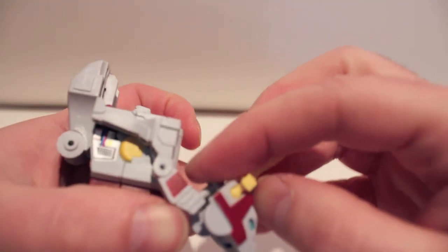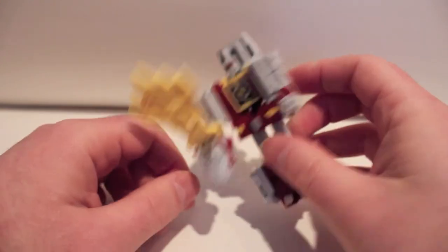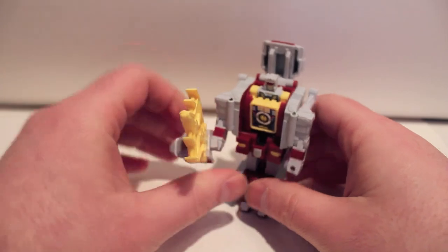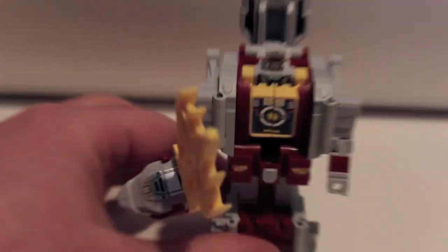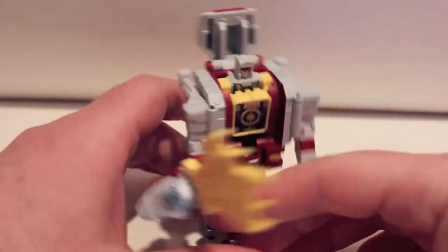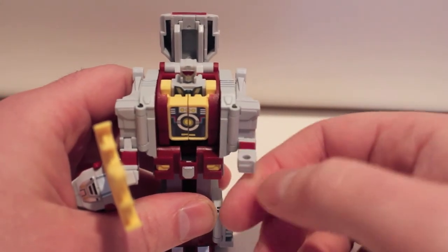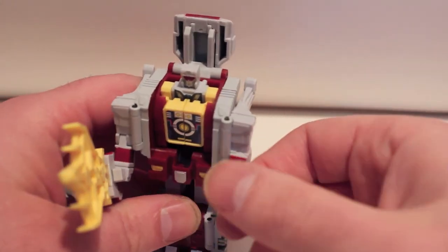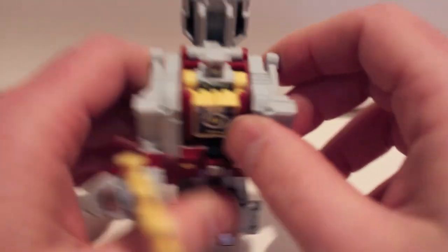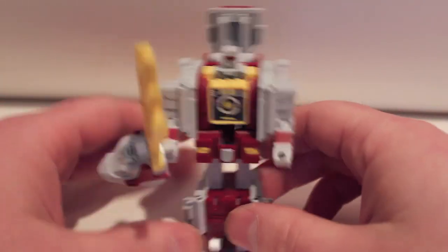He can hold the sword either head-on, which is kind of silly because you can't slice anything that way, or at an angle, which looks okay — not great, but okay. It is very G1, very 80s-ish, so it's acceptable. For poseability, he's got elbows — yay, elbows — and that's it. But these are G1-esque toys, so you're not really expecting much. There he is in robot mode.